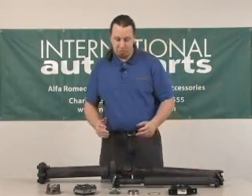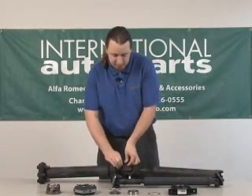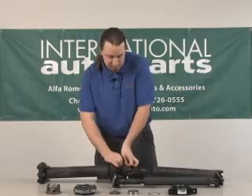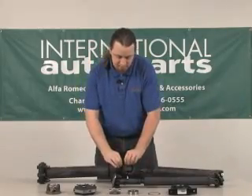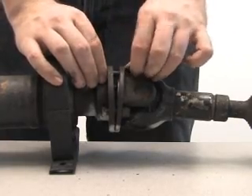In order to replace these parts we'll start off with the center support. In order to get to that we're going to need to take the drive shaft in half. It just uses these four bolts around the circumference here in order to secure it.